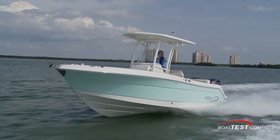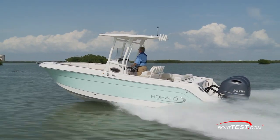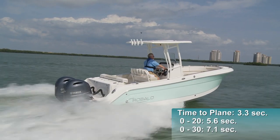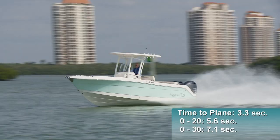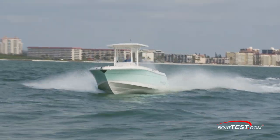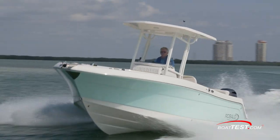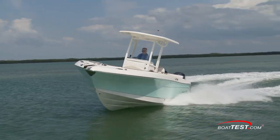As expected with the extended V-plane hull that carries the running surface well past the engine mounting point on the transom, we had good times to plane and acceleration. We reached planing speed in an average 3.3 seconds, accelerated to 20 miles per hour in 5.6 seconds, and 30 came and went in 7.1. Thanks to her 22-degree dead rise and sharp entry, she cut well through chop, and turns are equally predictable with a firm track — she comes around with no chine walk and an aggressive hold.